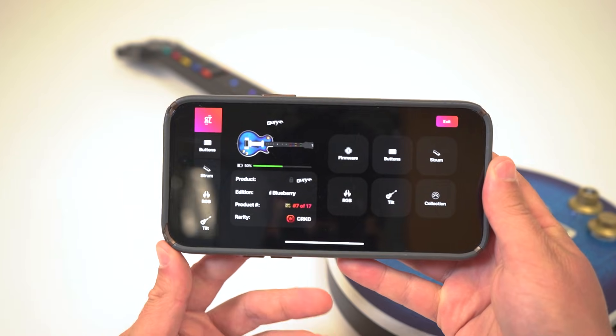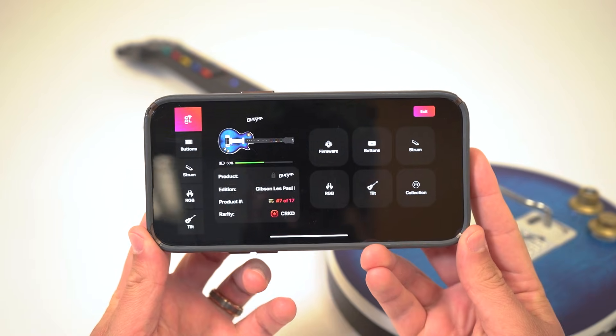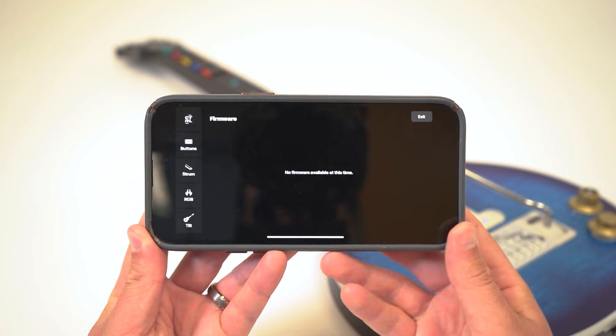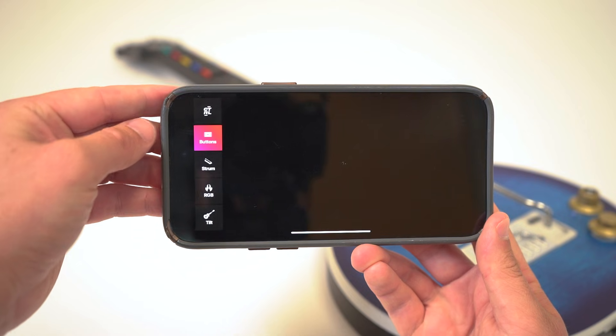Here you can access a bunch of customizable features — we will just be focusing on rebinding your guitar's inputs. While you're here, make sure your firmware is updated for the best experience. Once you're on the latest firmware, navigate to the inputs tab.